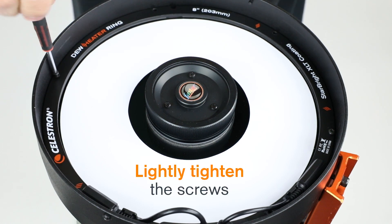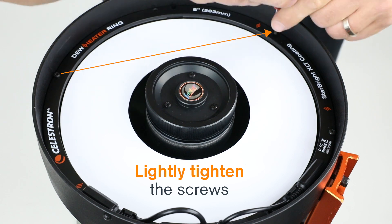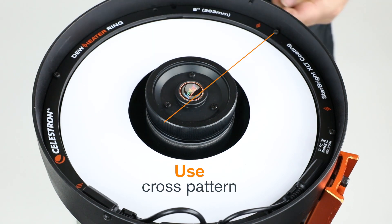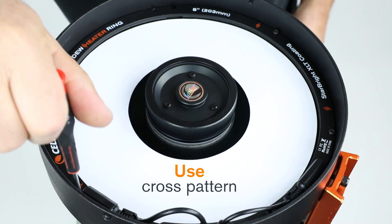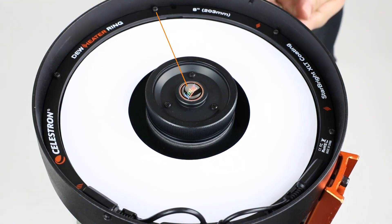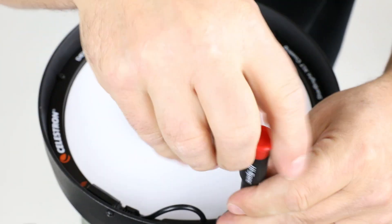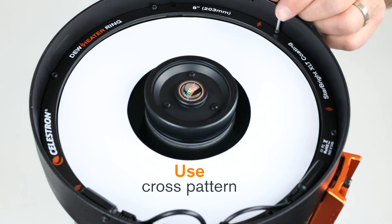Again, lightly tight and not firmly tight at this point. Continue lightly installing the screws in a cross pattern. This ensures the best contact between the ring and the glass. Once all screws are installed, go back and tighten each screw, again using a cross pattern as shown previously.